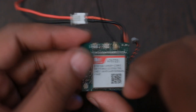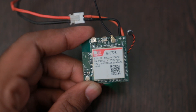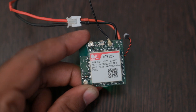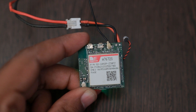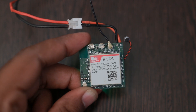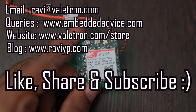One more thing to mention: the A7672S also has inbuilt Bluetooth 5 support, so you can set up BLE characteristics and use the latest Android libraries to make cool apps. It also has a Wi-Fi scan option that gives you a list of surrounding Wi-Fi MAC addresses. If the GPS signal is unavailable, you can use these MAC addresses for Wi-Fi-based localization by sending them to your server for analysis. That's all for now — thanks for watching, don't forget to like, share, and subscribe.